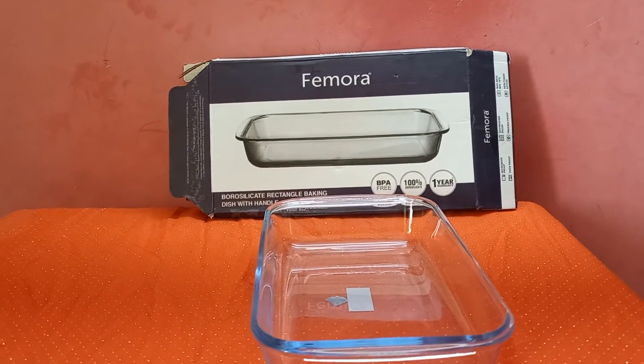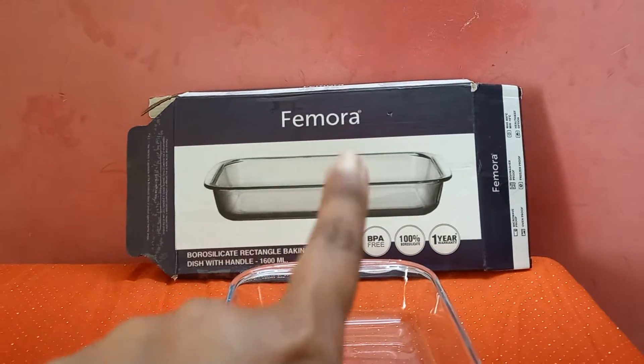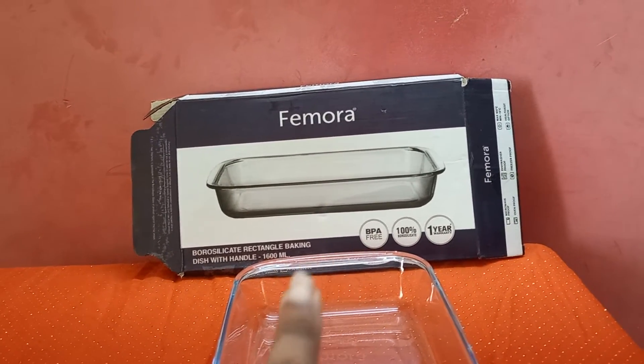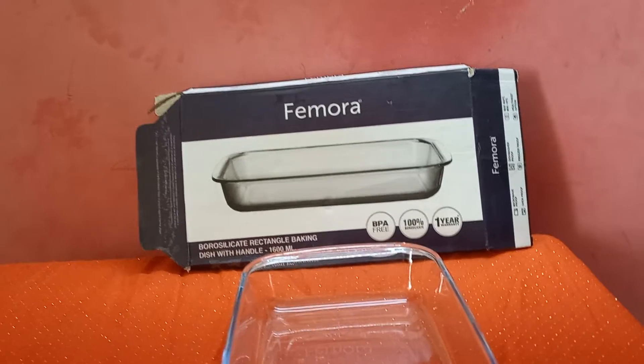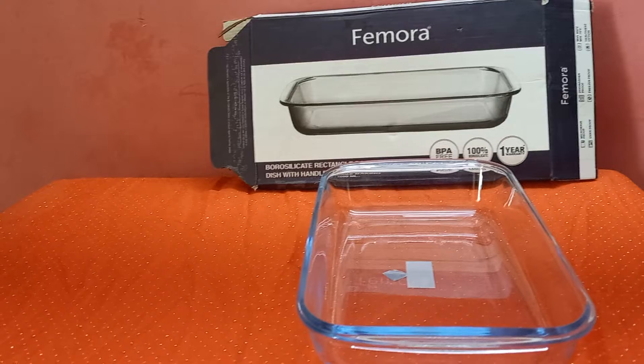Welcome to another vlog of Lifestyle Bangle Vlogs. I am going to Amazon. This is the Femora Borosilicate Rectangle Baking Dish with Handle.